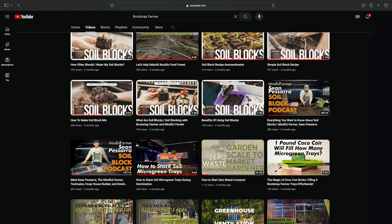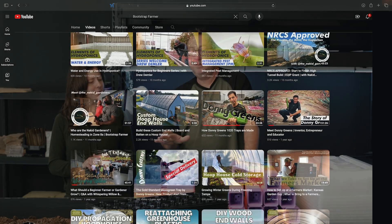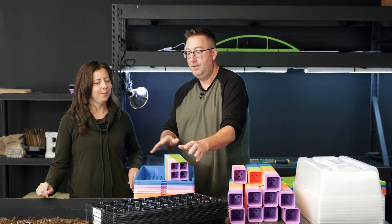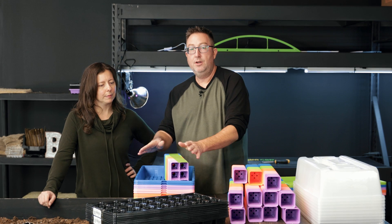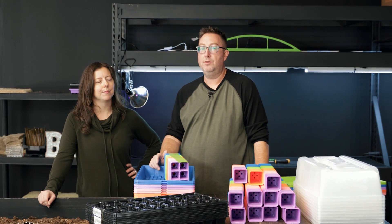If anybody gets stuck on what to grow or what to use these for, we've got plenty of resources — blogs and videos for you to check out. Once you start seeds in here, 72 cells will fit, so 12 of these per 10-20 deep. You can grow out any projects you have and do any testing you want through STEM programs or general community or school garden activities.